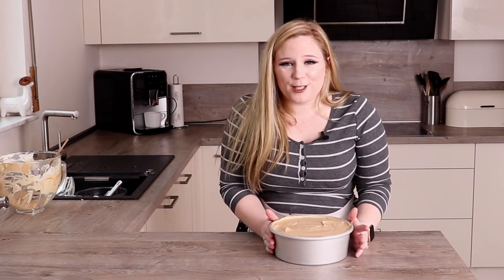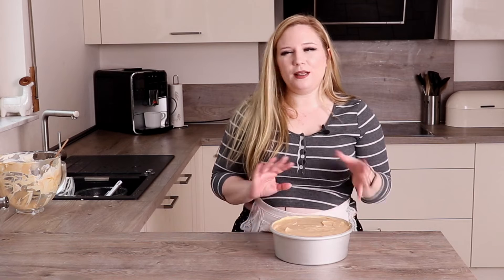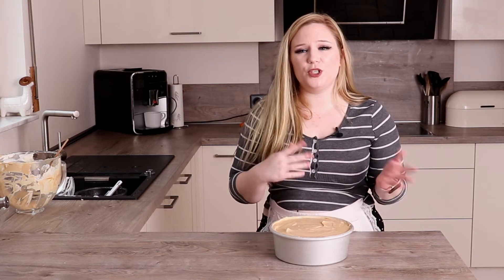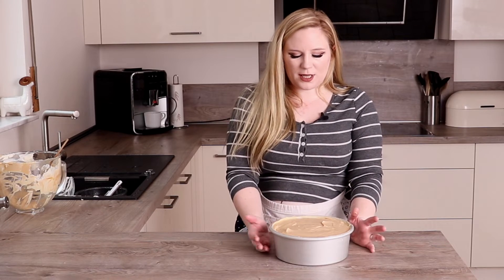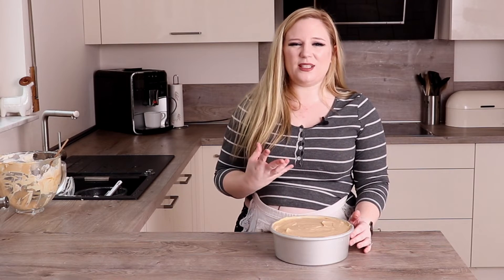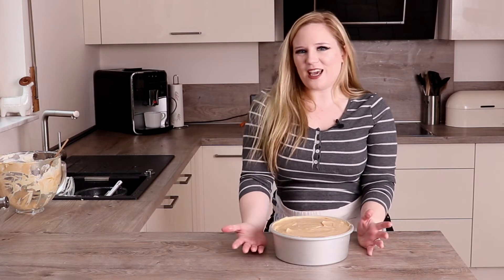That is literally it for this Biscoff cheesecake — how easy is that? I'm going to put this in the fridge now to set and leave it overnight. If you didn't want to do it overnight and wanted to do it all in one day, make sure you leave it for at least eight hours in the fridge, because if you try and slice into it when it's not quite set the whole thing is going to fall apart and it'll be really sad.